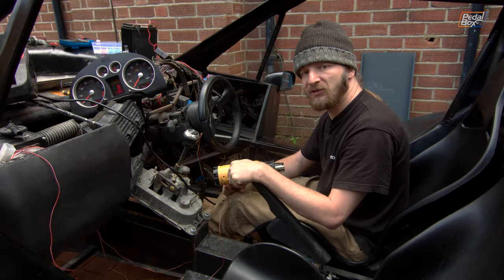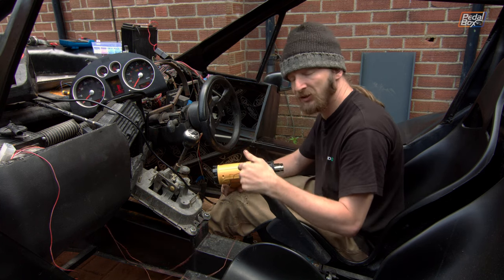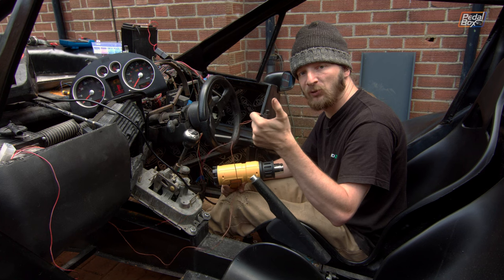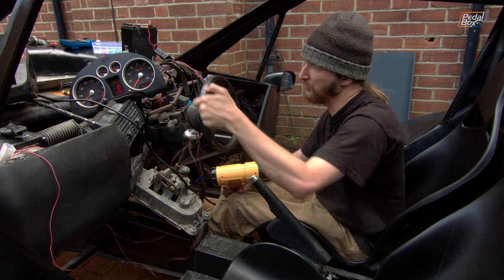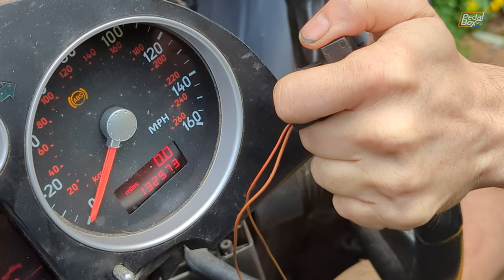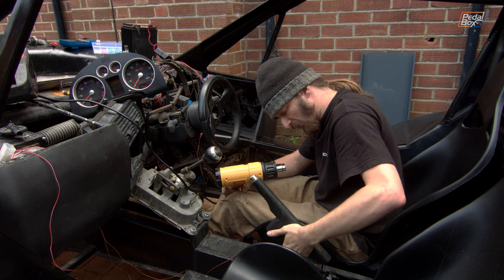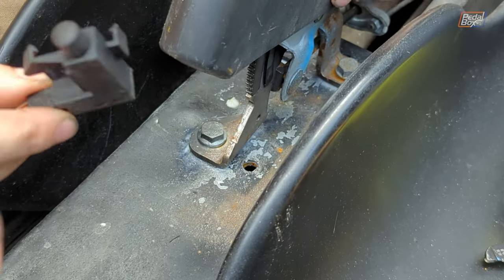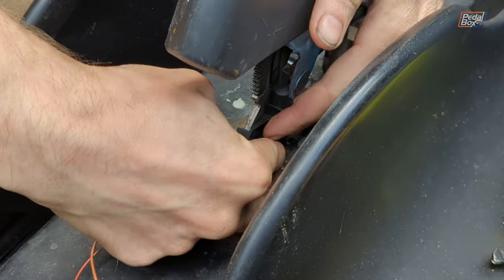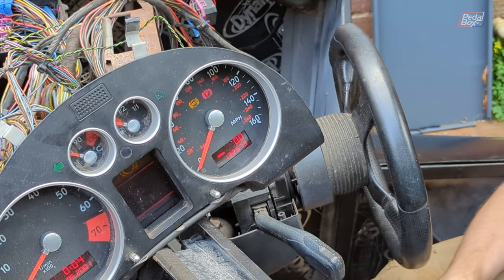After a successful few minutes digging through the big box of wires that we previously removed from the car so we can put some of them back in the car again, we have now got our handbrake switch fully wired. If I hold this up to our dashboard here and press and release the plunger a few times, you can see our indicator light works properly. This just clips on to the side of the handbrake lever. And now we have a parking brake light.